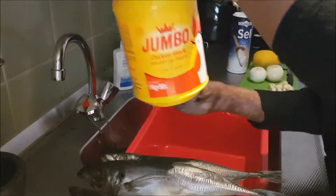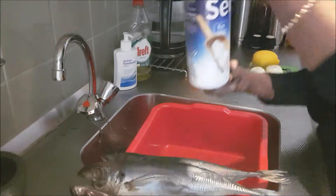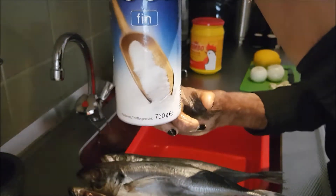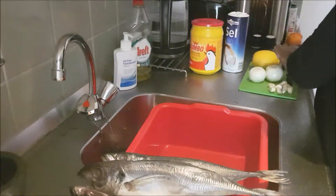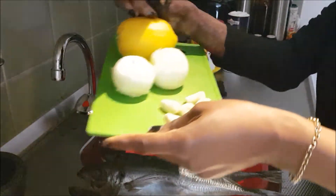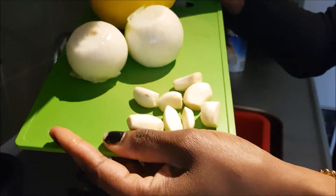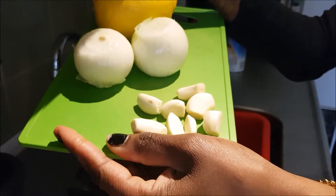You're going to need some chicken stock, a little bit of salt, garlic, onions, and a lemon.